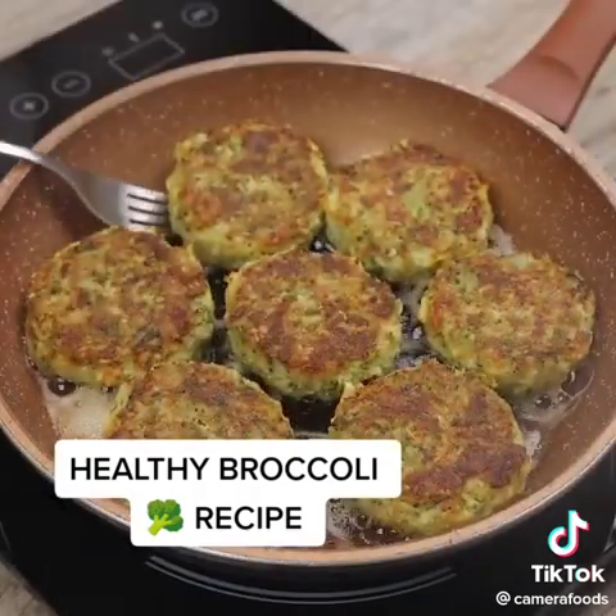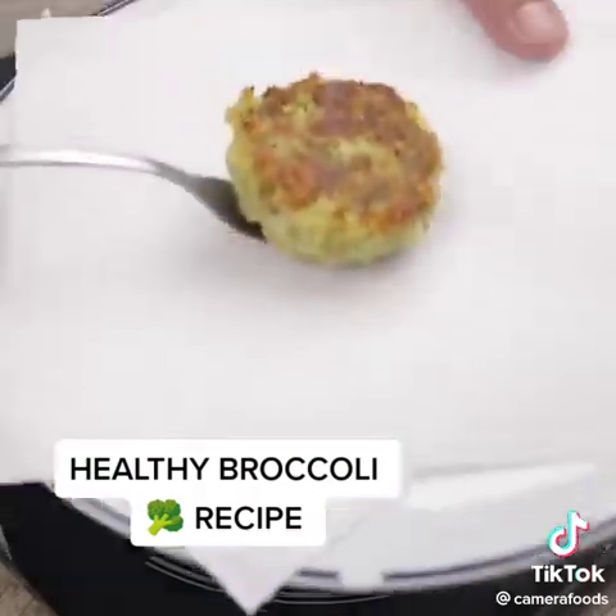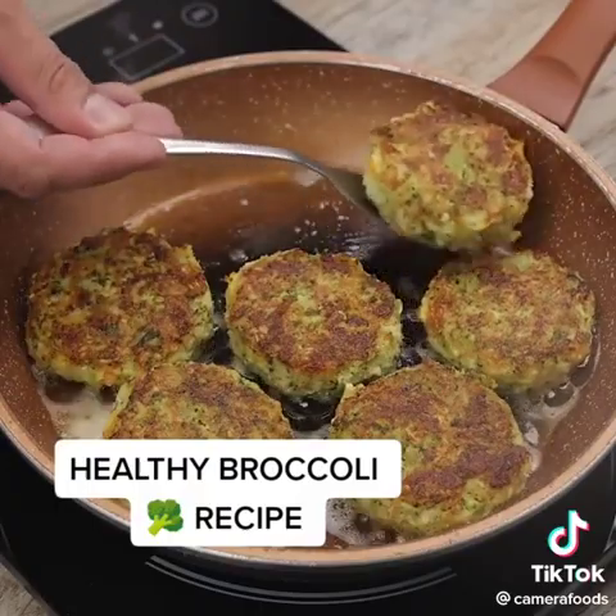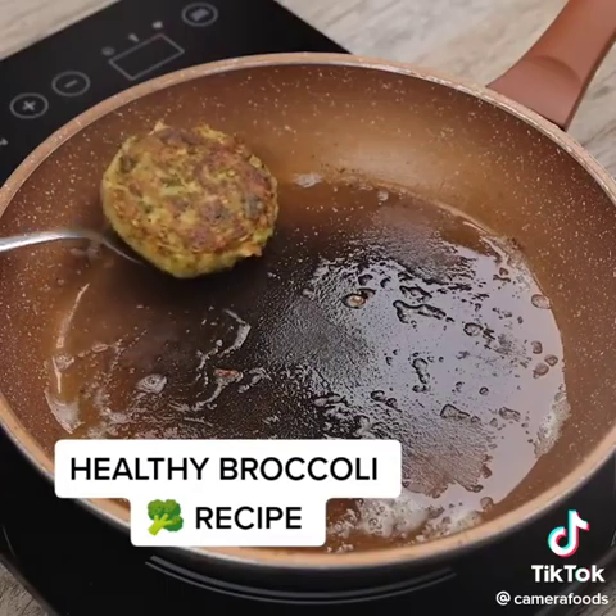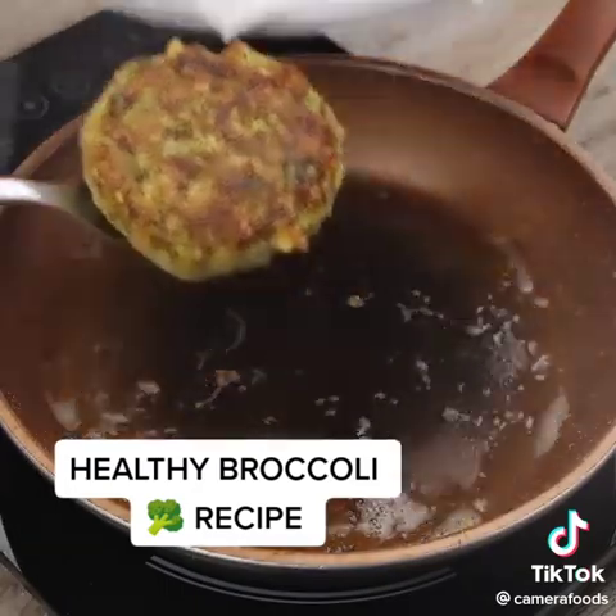After this time, our amazing recipe is ready. I'm taking it out of the pan to finally enjoy this delicious recipe. Make it and invite a friend to eat with you — I guarantee that your friend will even ask you for the recipe.